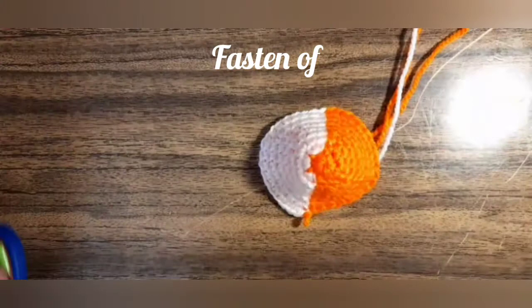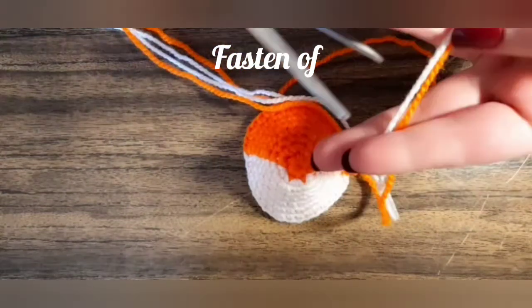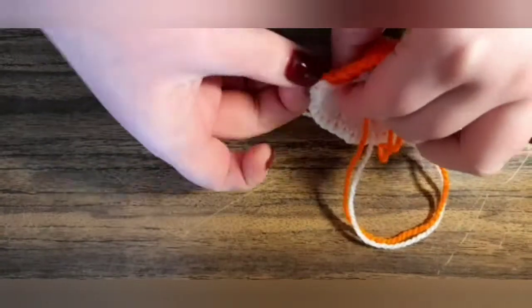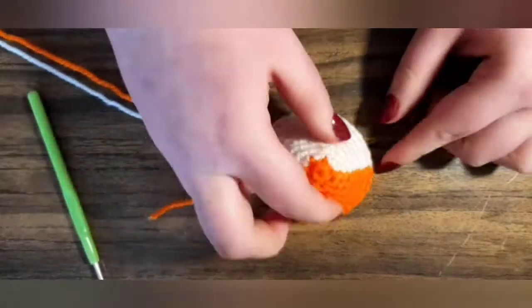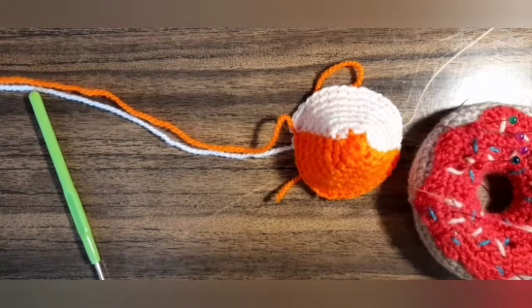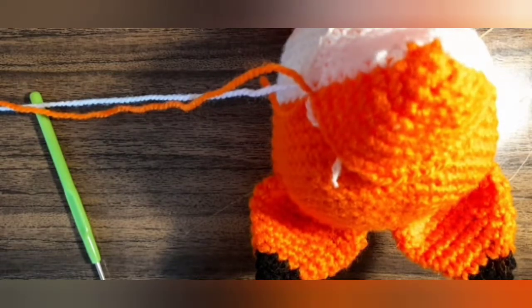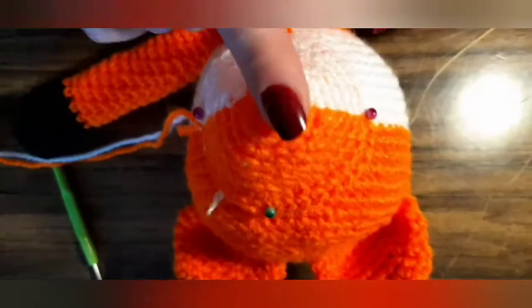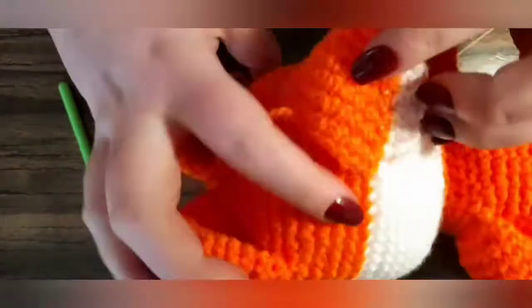Fasten off and cut the yarn and leave a tail. And now it's time to pin the nose to the face — line it up with the bright colors. Now it's time to sew. We use a cap so you can snap the nose.